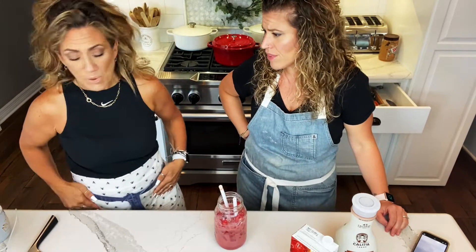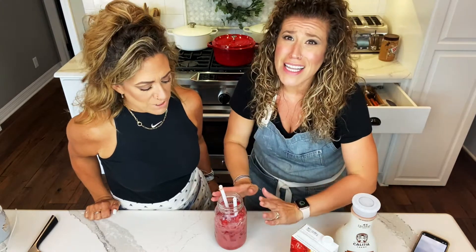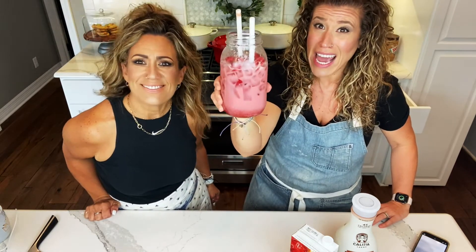We nailed it. Make this right away. Follow us on YouTube, follow us on Instagram, like, subscribe, and share. Don't keep us to yourself — it's so rude. Sharing is caring. Make this, DM us, tag us, and let us know how you like it.